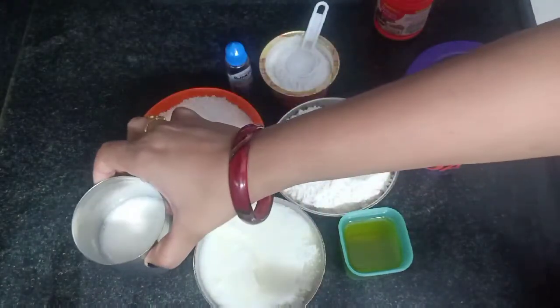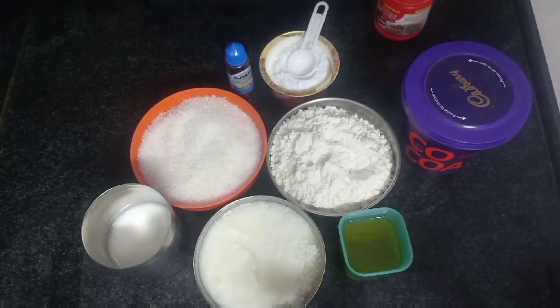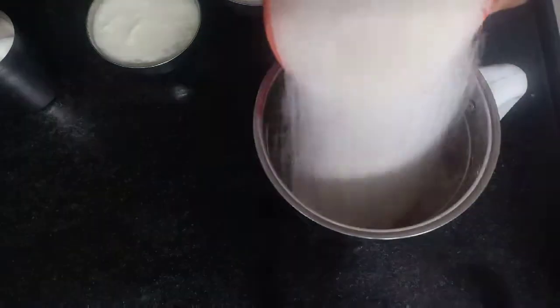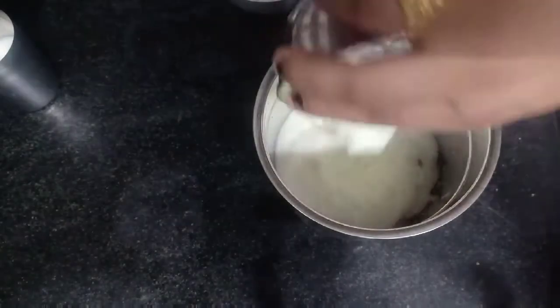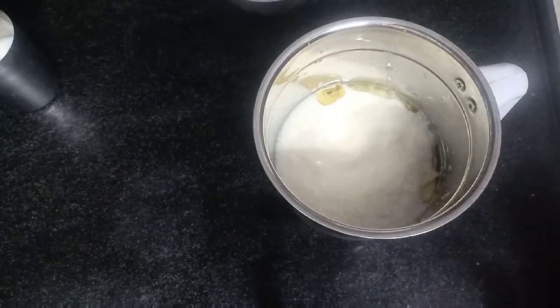100 ml liquid, 1 tsp sugar, 1 tsp oil, and some additional oil.